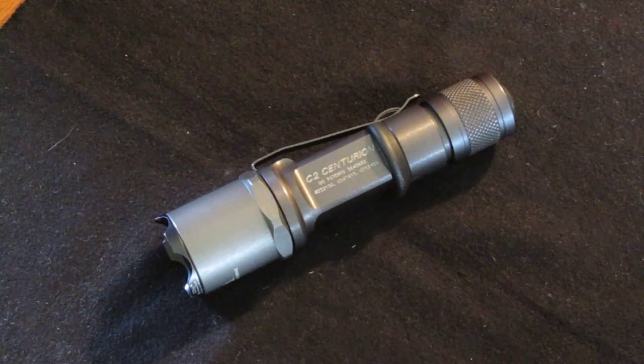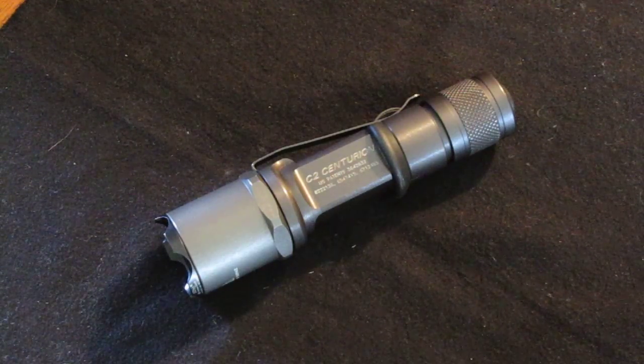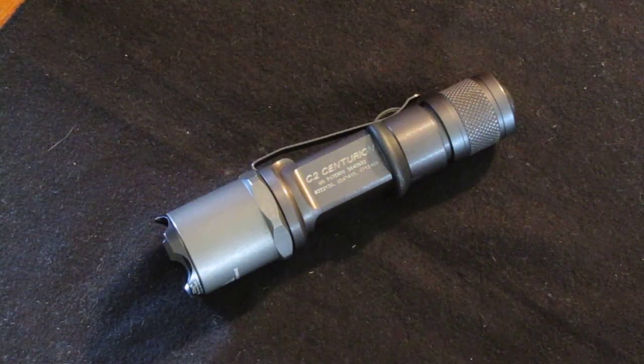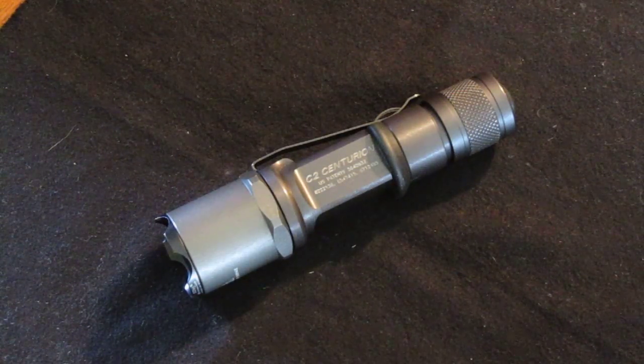You can't really find brand new ones anywhere anymore. On eBay there's a bunch of them for sale, and there's reproduction ones that aren't actually Surefires but are other brands. I bought this light about 7 or 8 months ago to use on duty and as an EDC light.